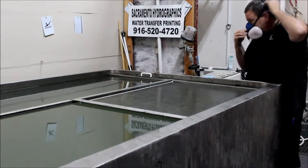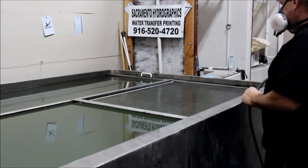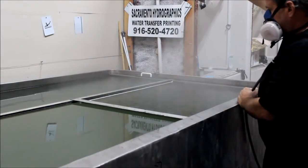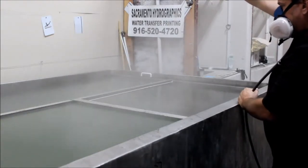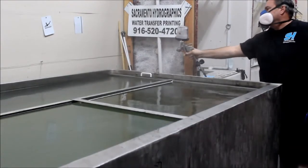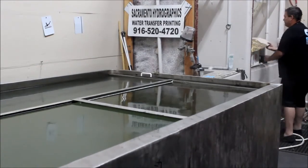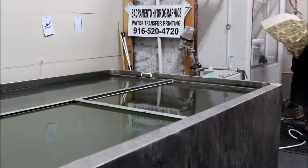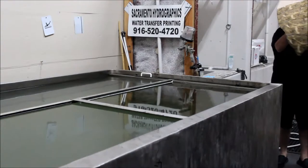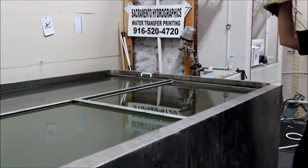It has not been rinsed at all. As you can see, it is still wet from the previous dip. No masking tape in between.